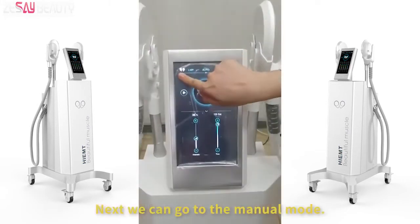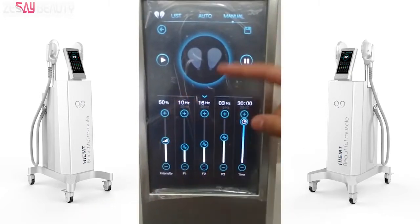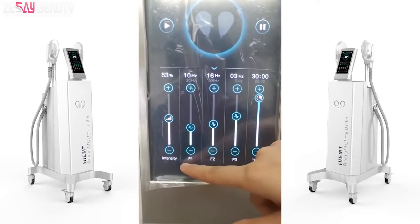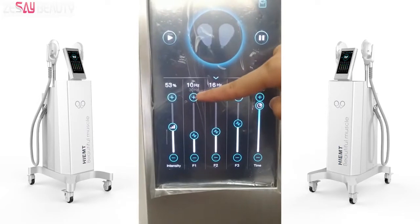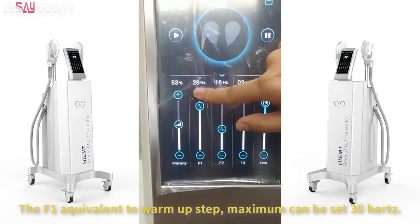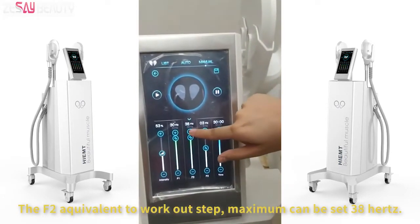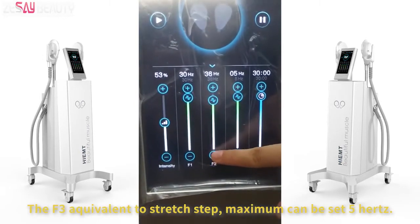Next we can go to manual mode. In this mode we can adjust the intensity. There are three frequency items we can adjust. F1 is equivalent to the warm-up step, maximum can be set to 30 Hz. F2 is equivalent to the workout step, maximum can be set to 38 Hz. F3 is equivalent to the stretch step, maximum can be set to 5 Hz.